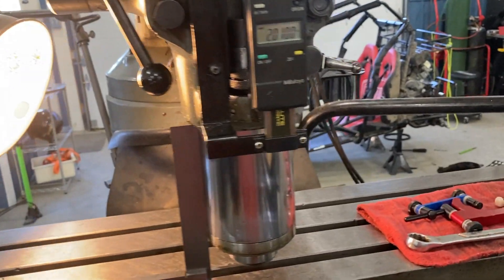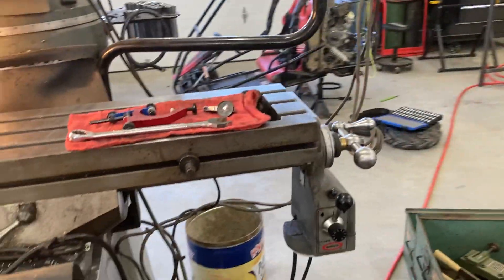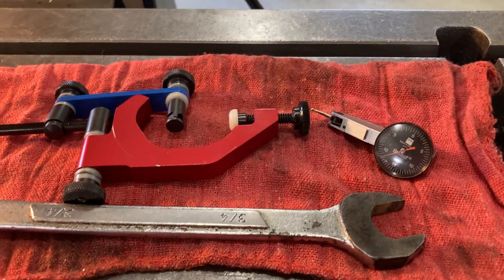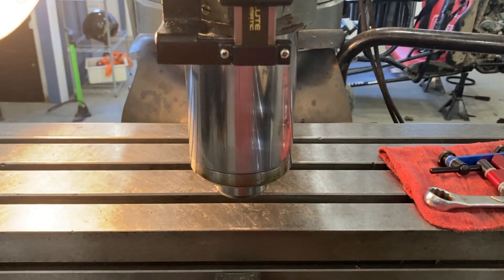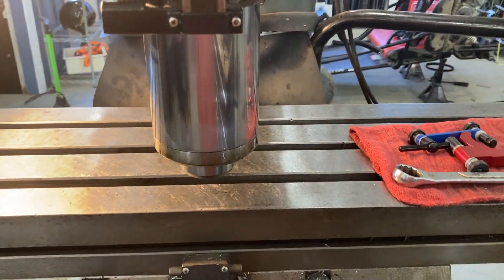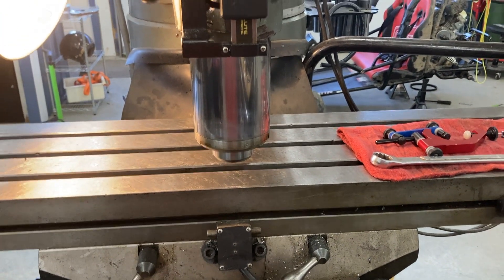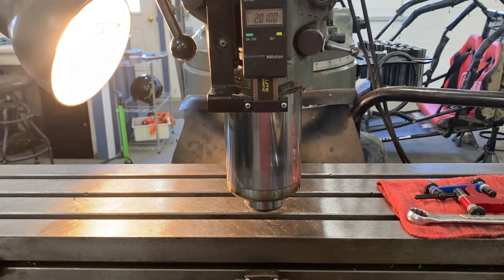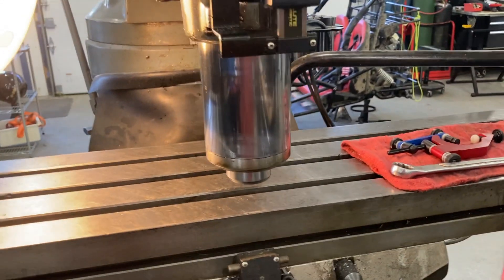Now that I've roughed it in using the machinist's square, I'll mount my Indicol with my Brown and Sharpe Best Test indicator, which is my personal favorite indicator, and I'll sweep the table at the maximum range I can get out of that Indicol and bring it in perfect. That should be a video for another day, but I hope this basic tip will help you to rough tram in your head to where you're so close that using the indicator you're not going to feel like you're chasing your tail.